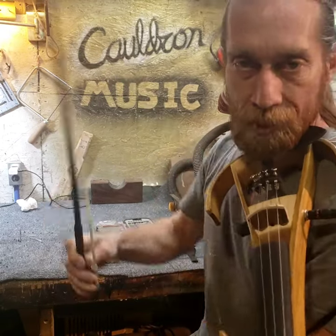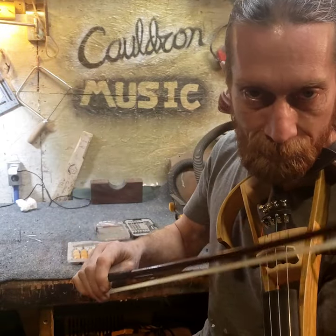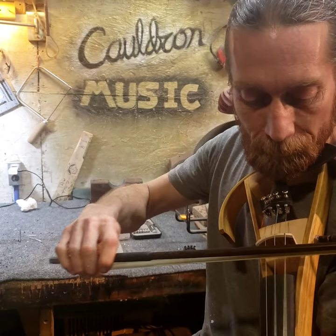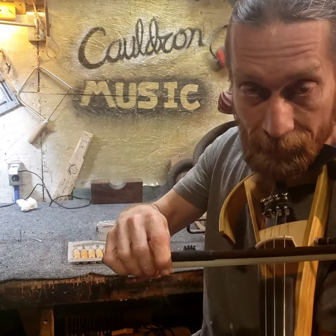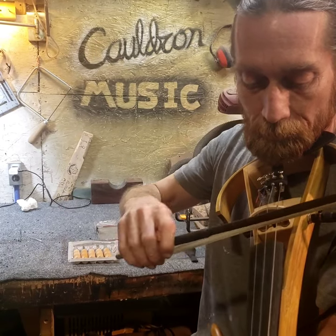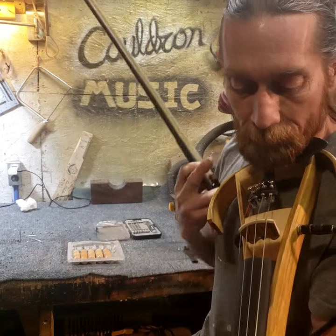This is dirt cheap strings played by someone with zero violin talent, using my cello bow and going directly to my PV Delta Blues amp — no para-acoustic EQ or anything like that. I'm just amazed with the sound quality here.